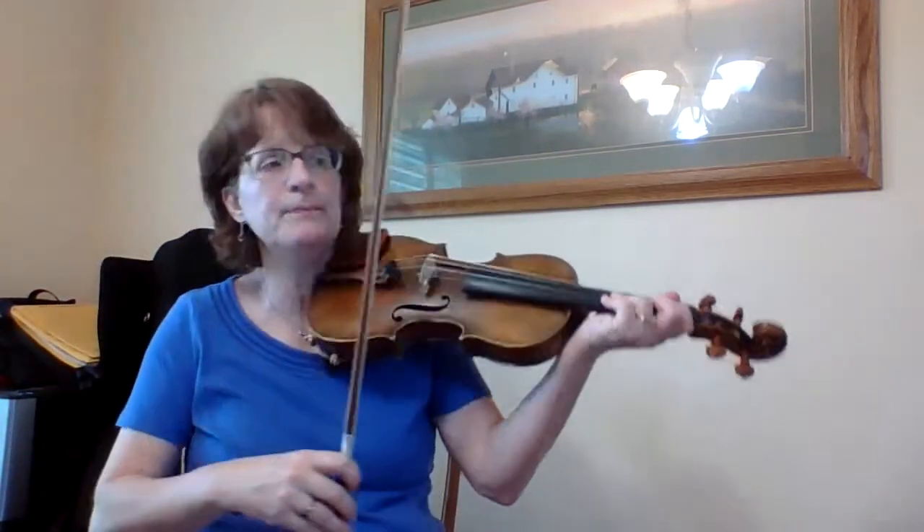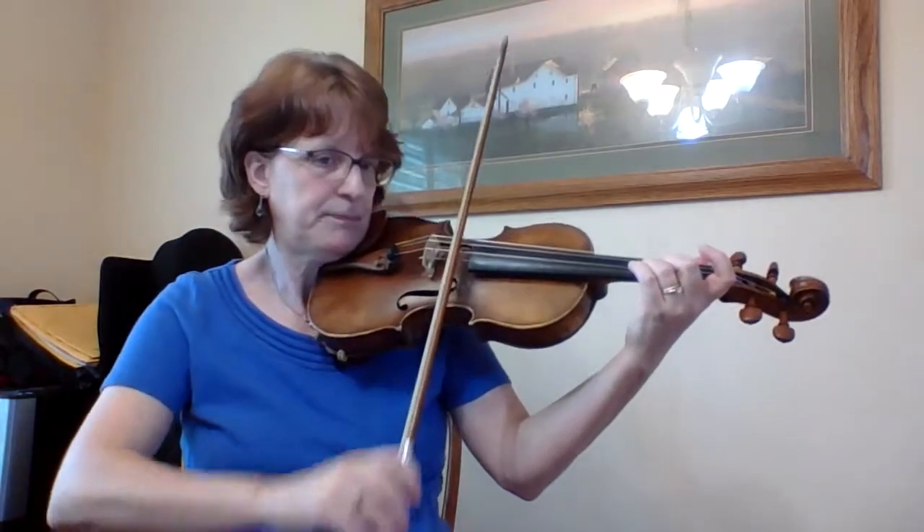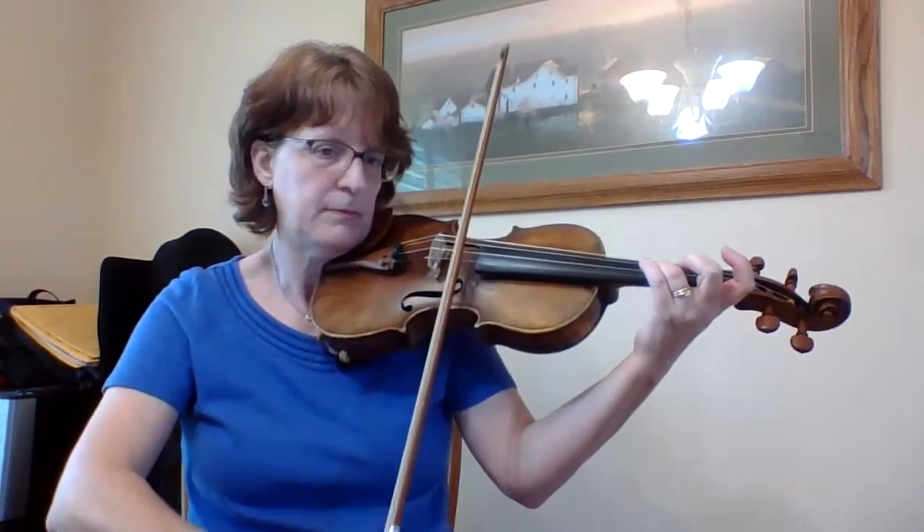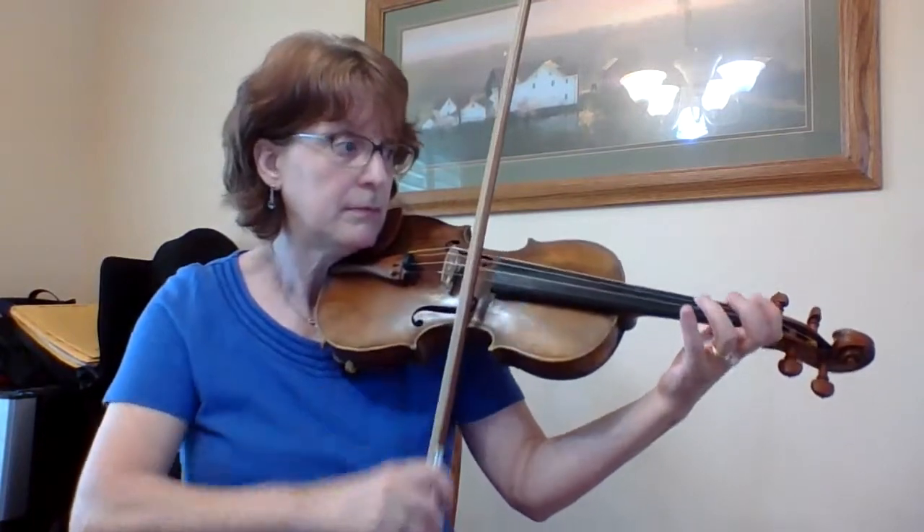I also have this rhythm — dotted 8th and 16th — so my rhythm would sound like this: 1, 2, 3, 4, 1. If I took away my slur, see how late I have to play that E.